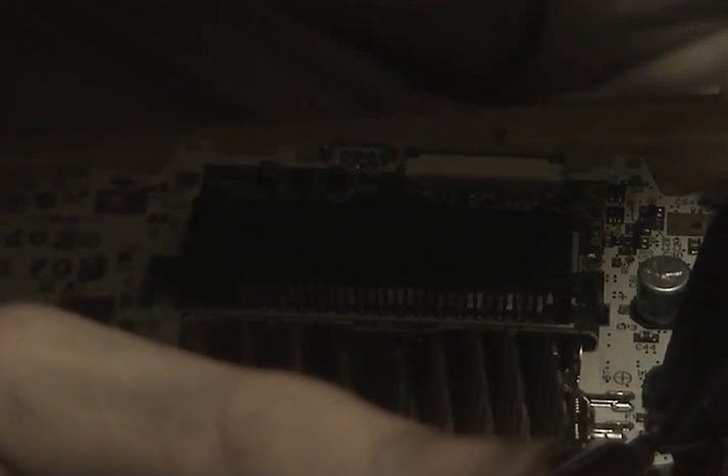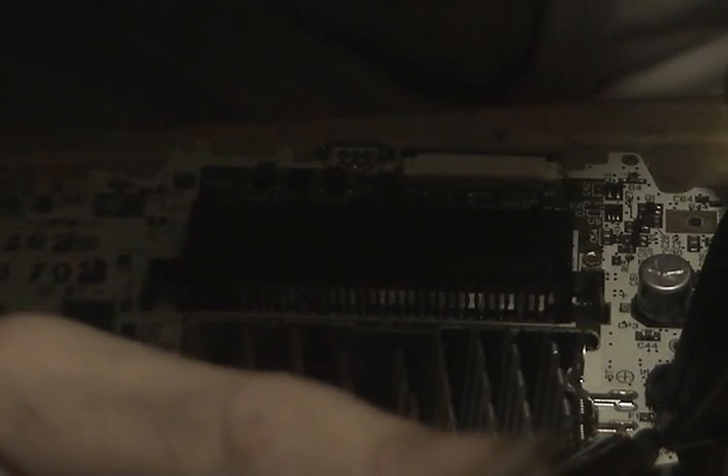Since we're just trying to get this switch off here, it's not that big of a deal. The traces and the copper and everything will be able to handle it. That's not a problem. It's just the little transistors, capacitors, and bullshit in there.